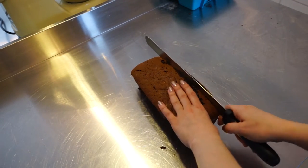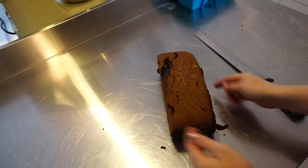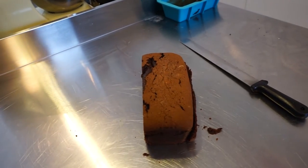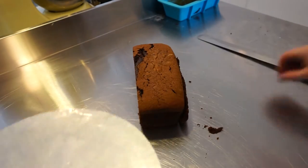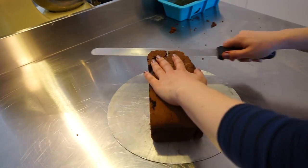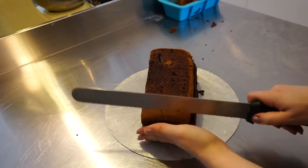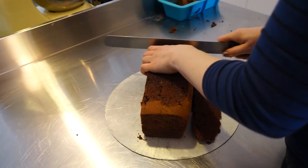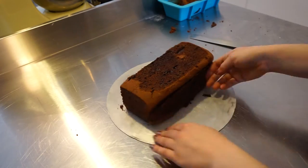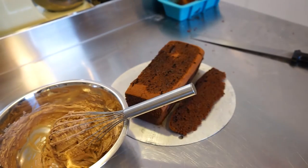First off I started with baking my favorite chocolate cake, just a regular very simple chocolate cake. Just use whatever chocolate cake you prefer, as long as it's chocolate, because we need a few pieces of the chocolate cake as you see right here. So just bake it in this long rectangular shape — it's quite an easy shape.